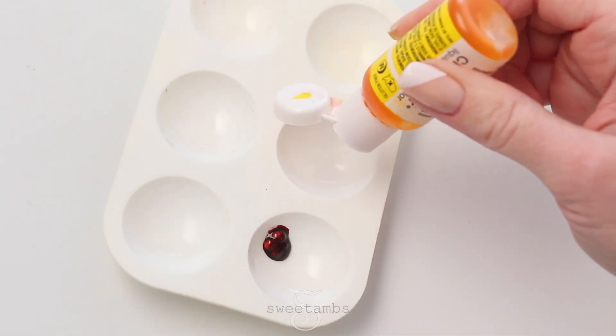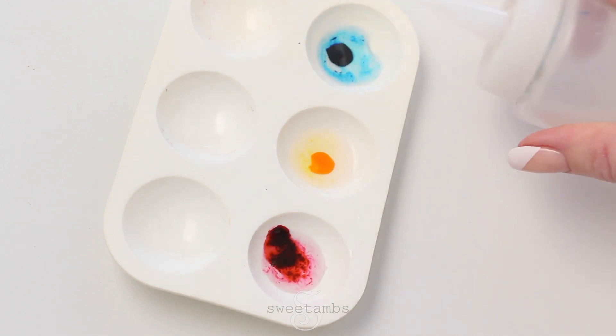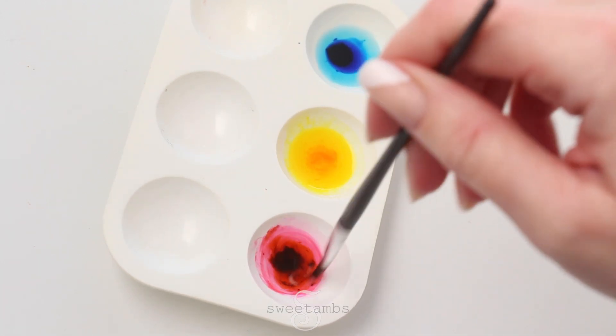Place a drop of each food coloring into a paint palette or small dishes. Dilute it with vodka, grain alcohol, or any flavor extract like lemon, almond, or vanilla. Then just mix them up with a brush.